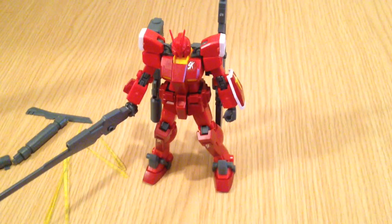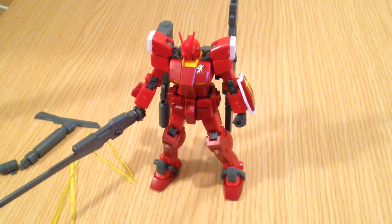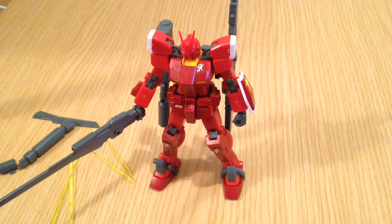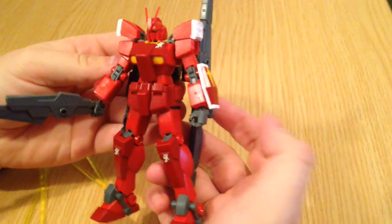Minasan, konnichiwa. This is David. Today we're going to be reviewing the Amazing Red Warrior for Gundam Build Fighters Try. Here he is.